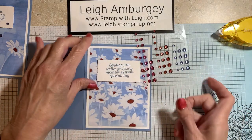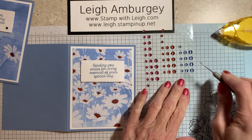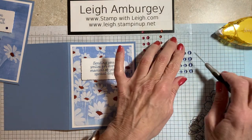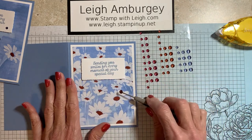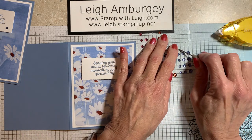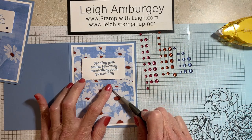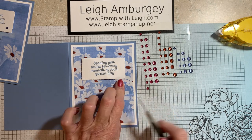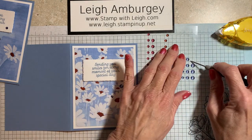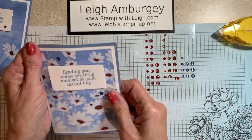And then I have my current in-colors, 2023–2025 in-color dots. So I'm going to grab some of my Boho Blue — this color on the inside is the copper, but I think I'm going to stick with the blue. Let's put one here, let's put one there, and one last one — I'm going to put it up there. That's it. That's our card.